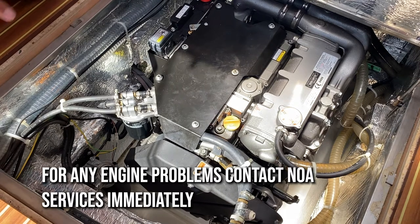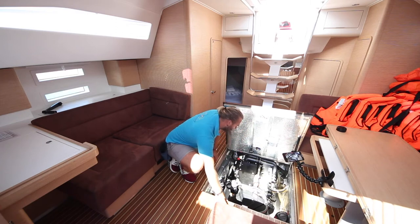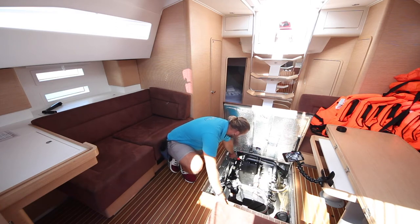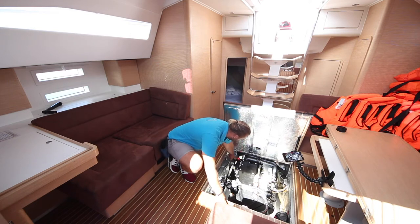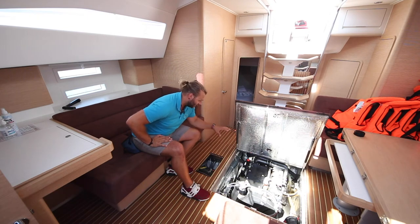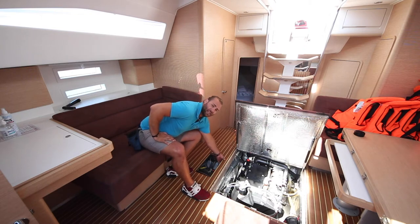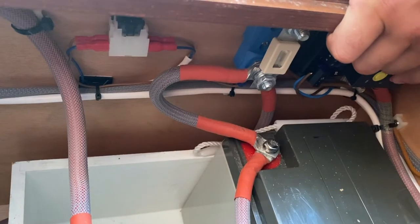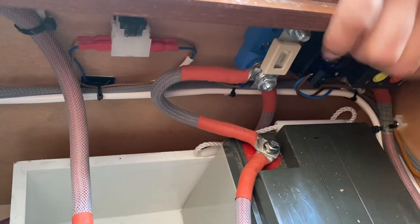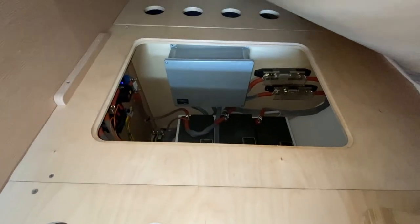The engine bay is located here underneath the floor of the main saloon. The emergency stop for the engine is here — press down on this to stop the engine in an emergency. If your engine is not running, check this switch here, push and turn, and lift into the run position. The main switches for the service and engine batteries are located on the starboard side of the engine room. At the aft end is the engine main switch for the engine batteries. On the forward side is the main switch for the service batteries. Push red to turn off, push green to re-engage power.